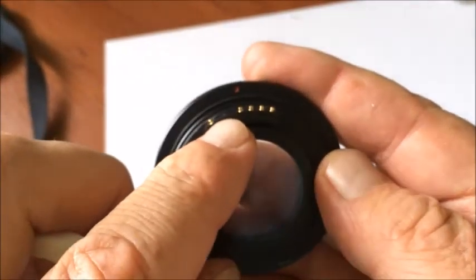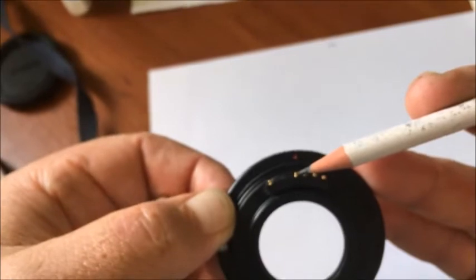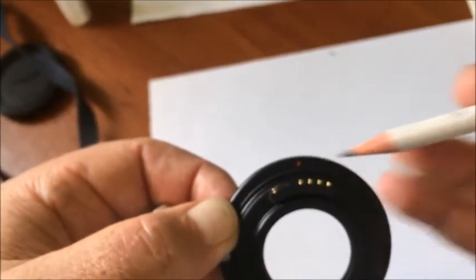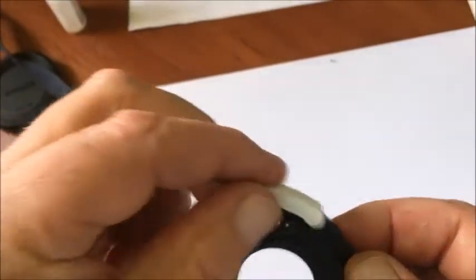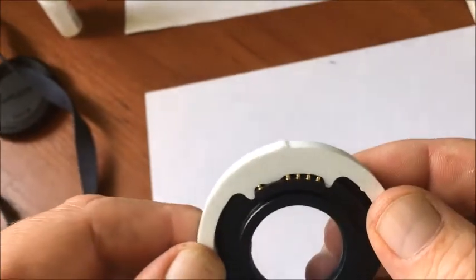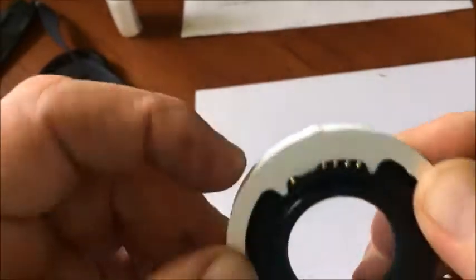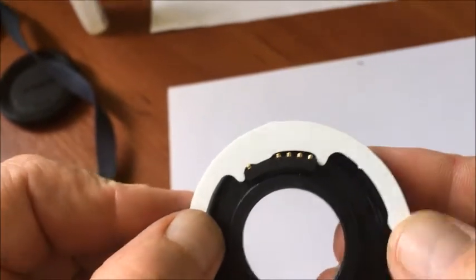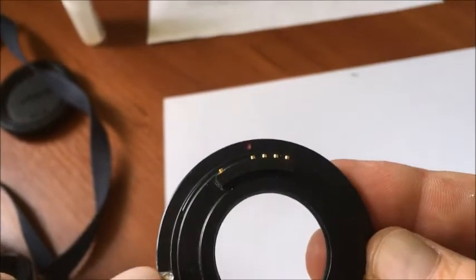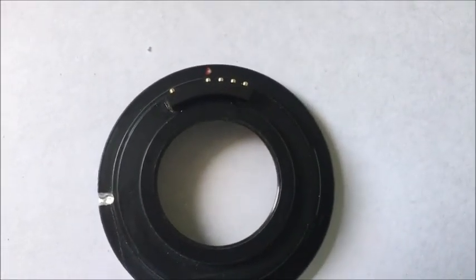One more time — the right orientation: the middle contact of the chip aligns on the red dot on the adapter. This is the caliber, and this is the correct orientation. Thank you for your attention.